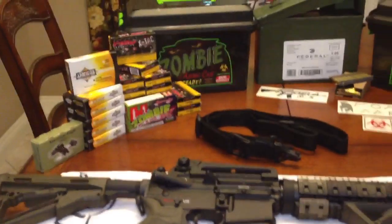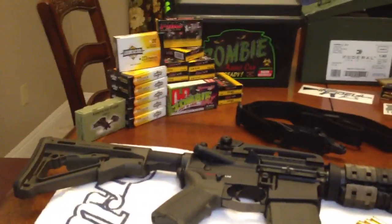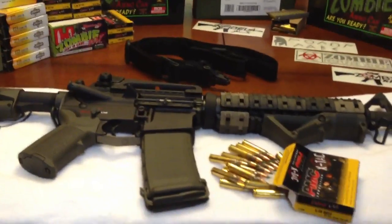The websites I used were Cheaper Than Dirt and Palmetto State Armory, which is where I got a lot of the ammunition from. I'll put the link to everything below so you guys can check it out.